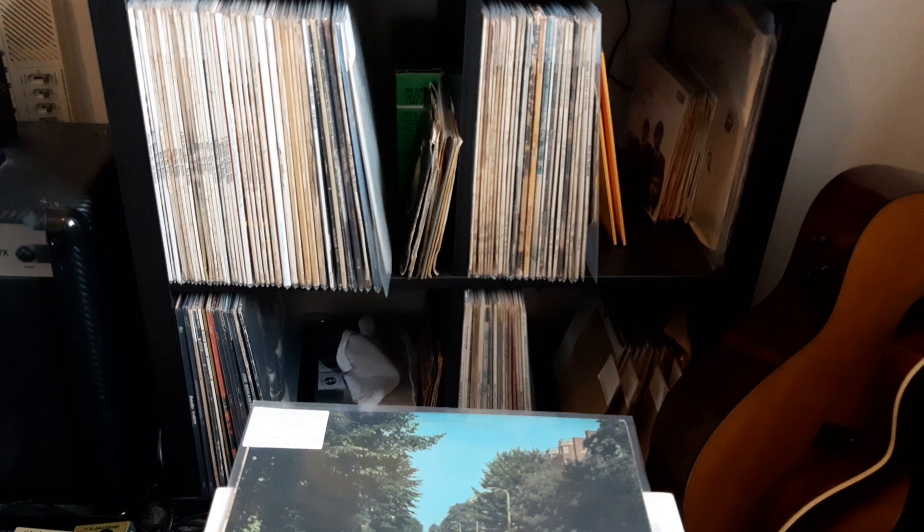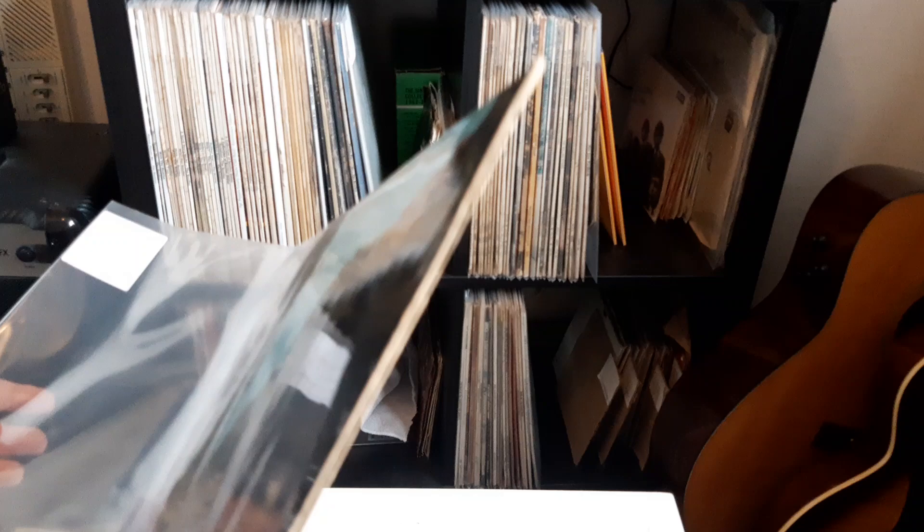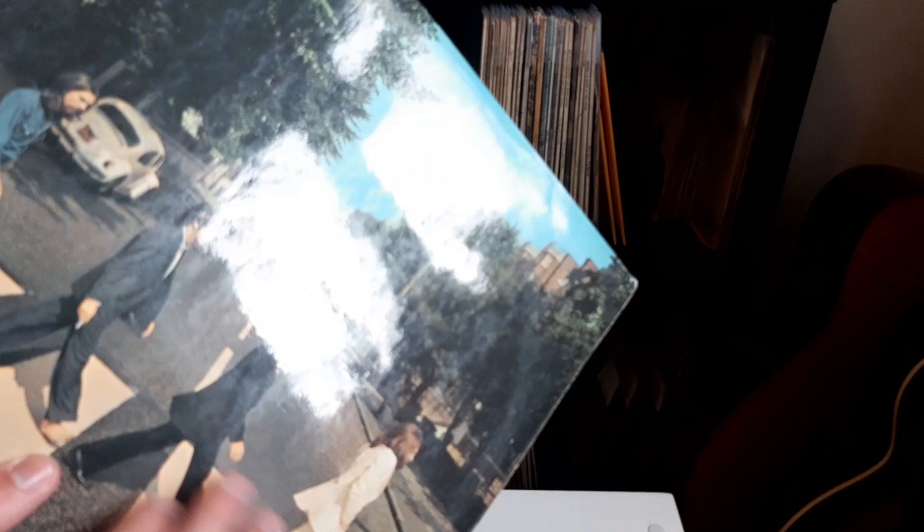Hello everyone, welcome back to my channel, the place where we talk all things records. Today I'm just going to be showing you how you can identify if your copy of Abbey Road is an original first pressing, or at least an early pressing from 1969. This is my first stereo pressing.